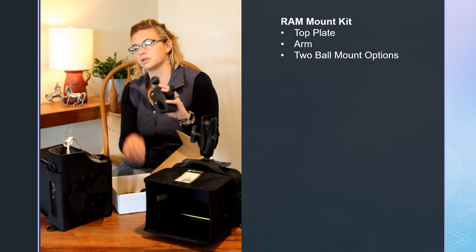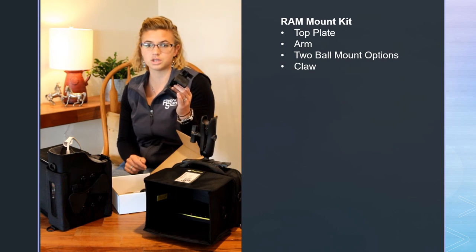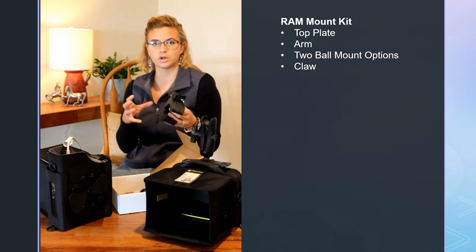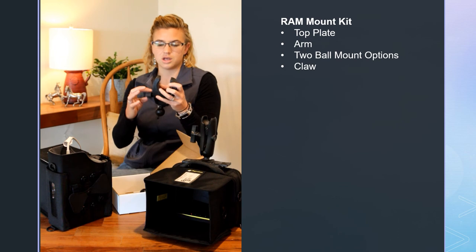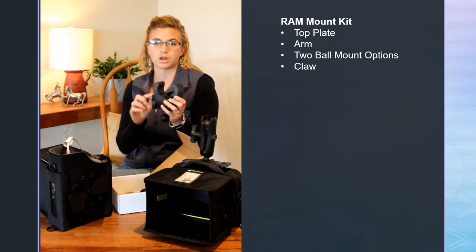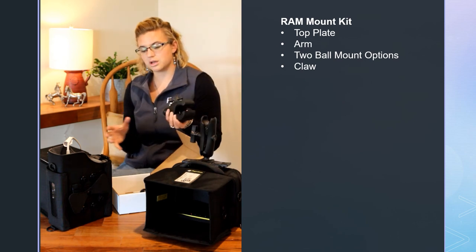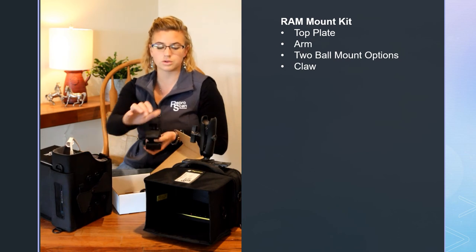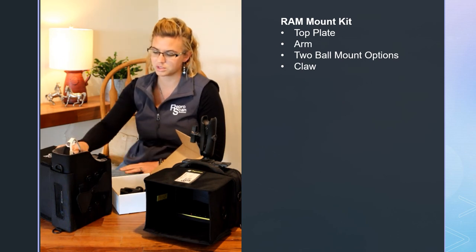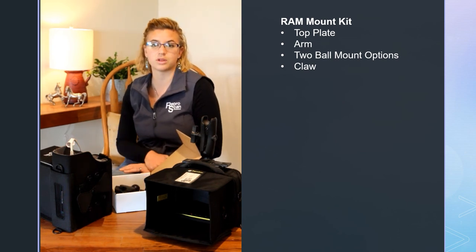This is not part of the RAM mount kit — it's just an accessory option — but it is a claw. This works great if you are using any sort of round piping. It works really well on smaller pipes; it won't work on massive pipes. You can see it can get pretty large, but for an 8-inch pipe it's not going to work. For most round pipe chutes, you can just clamp it on, tighten it down, and it goes right in. This setup allows you to hang your Flex ultrasound or the monitor in many different positions at the chute, for equine use with stocks, or on a fence. If you have any other great ideas, we'd love to hear them at the office.